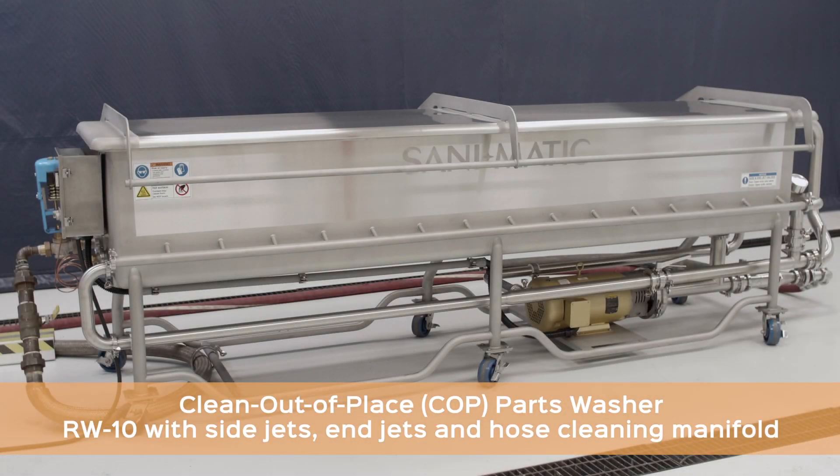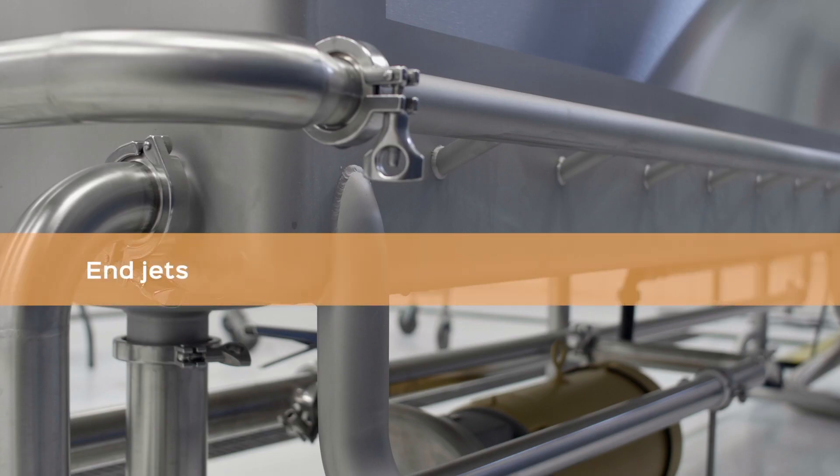The COP parts washers are configurable to meet individual process needs, and for cleaning versatility, both end jets and side jets are available.